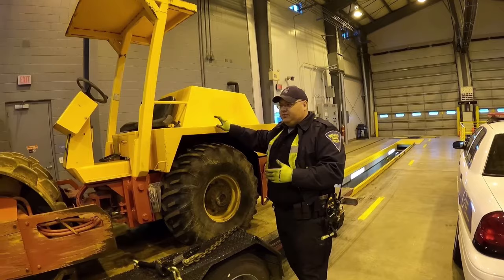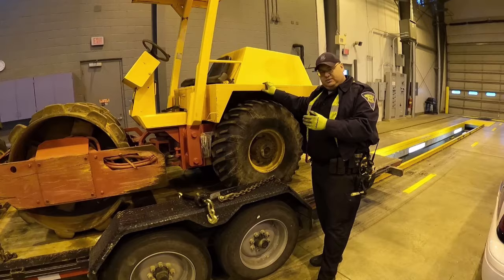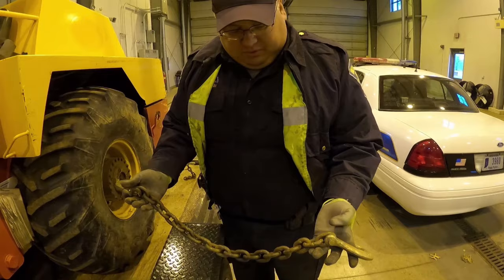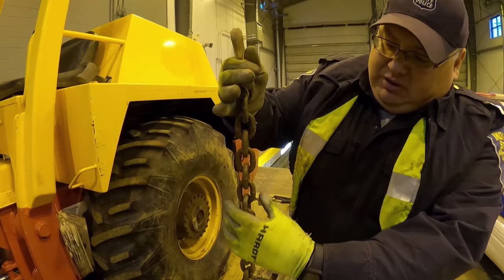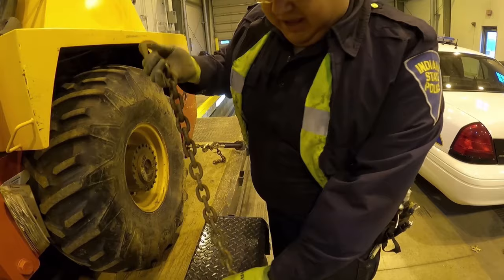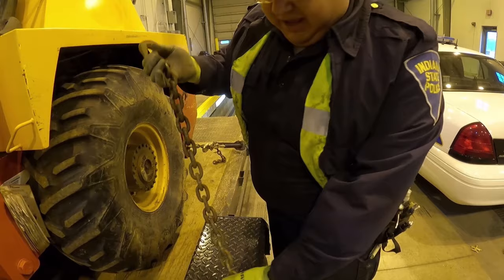Let's start off with chains and binders and how we determine working load limit, size of the chain, any defects, and everything else. When we're looking at a piece of chain, we're looking at all the available links. Is there any damage? Any warping? Any bent links? Anything that looks off, we're going to look at — and we even have tools called a chain gauge.